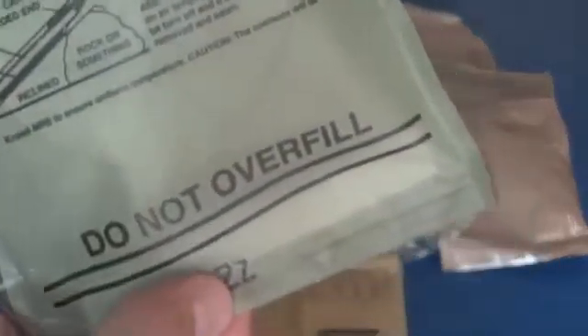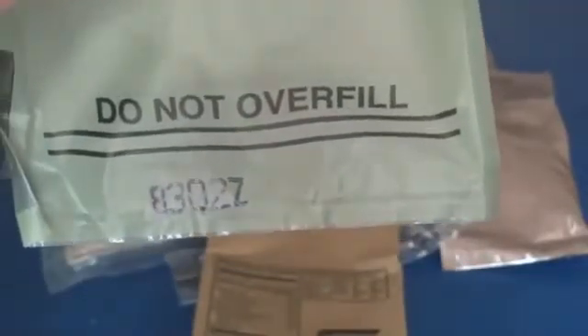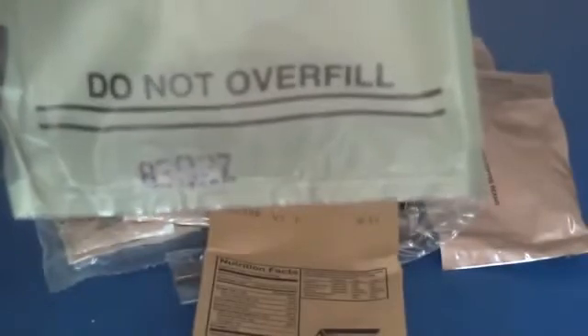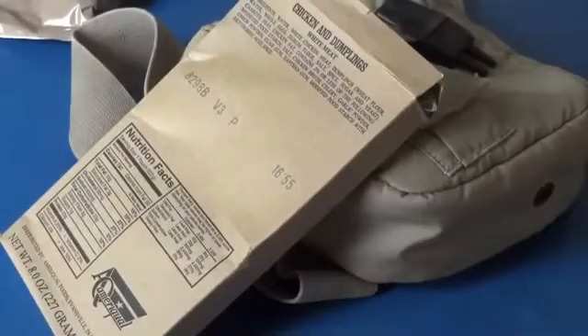Let's heat that up in the FRH, the flameless ration heater. Put the chicken and dumplings in here on top of the heater element. Then we want to lift the heater element and the entree above the lines here. Put in just enough water to go between those two lines. You can hear it's already starting to heat up — it doesn't take long. Put the whole thing back in the box and rest the box on a rock or something, in this case a canteen. Give that about 15 minutes to heat up.